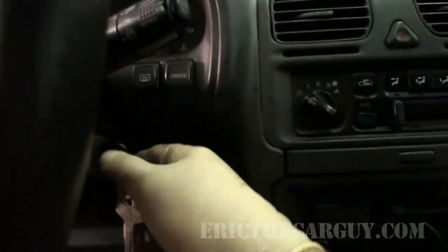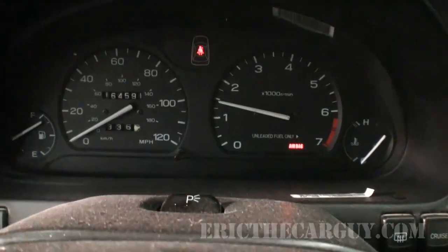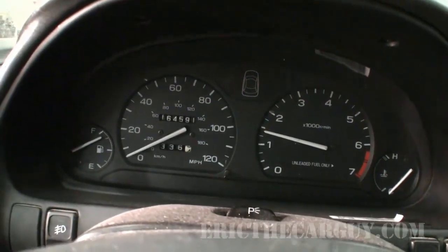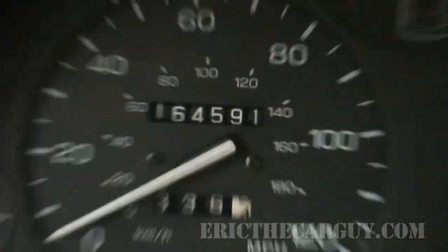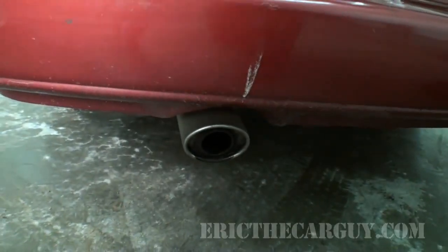Let's look inside and push every button — I can't stress this enough. Push every button because you don't know if there's one that doesn't work. Start the car up, push them all, check them all, make sure they're all doing something. Now we're inside the vehicle, let's start it up and check the dash for any check engine lights or lights that stay on. Also note the mileage — this one's got 164,000 miles.